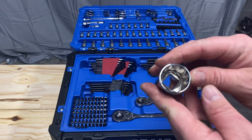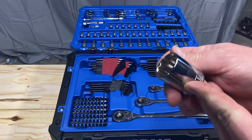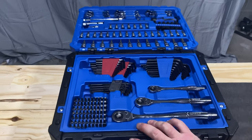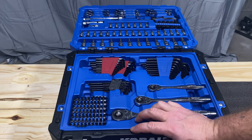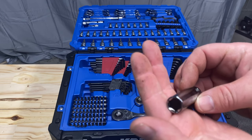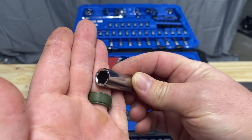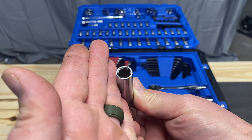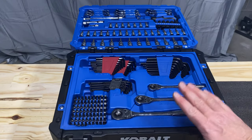Last but not least, they are 12-point sockets. They'll get you by. Actually, it's both — they have 12 and 6-point sockets. You can see the walls are nice and come out to grab.